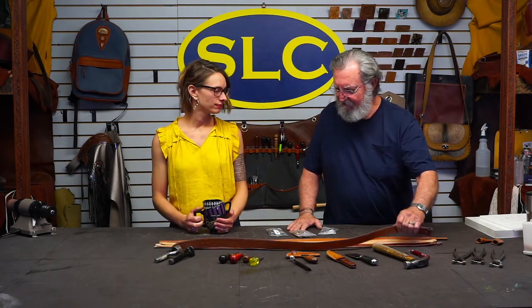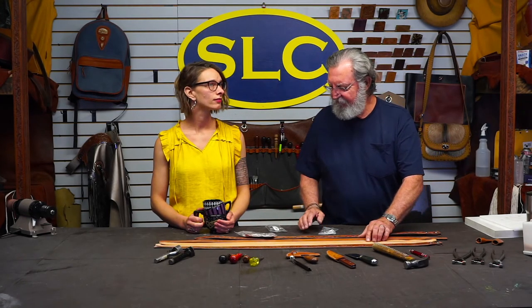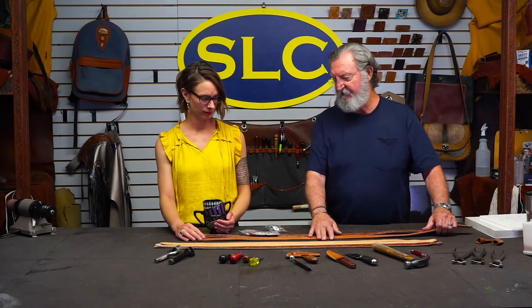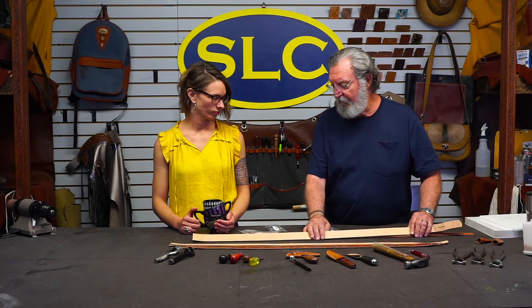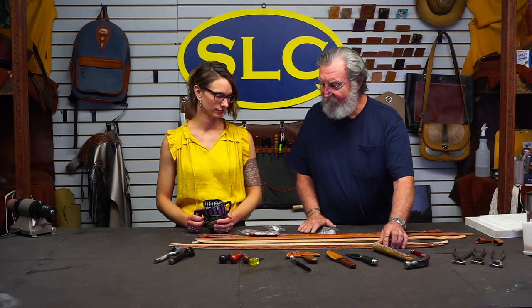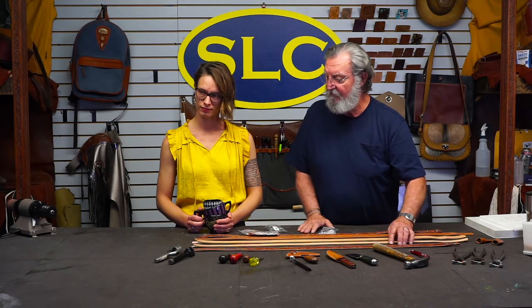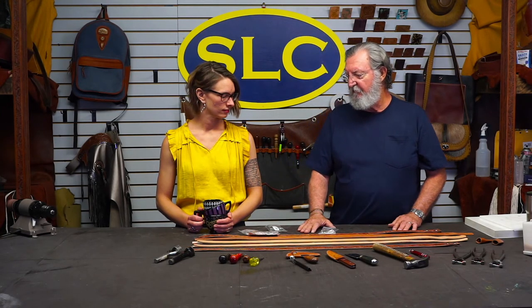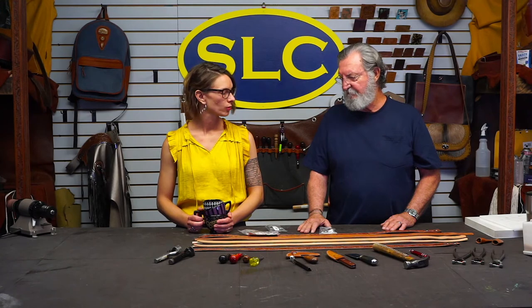First off, we have an inch and a half belt and an inch and a half buckle set. I also have another inch and a half blank belt to show how I'd go through it. And an inch and a half doubled two-ply belt — I haven't stitched it yet, but we're going to do all the stuff leading up to that point. Then we have an inch and a half belt tapered to one inch, and also just a one-inch belt.